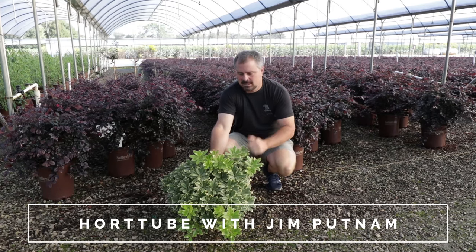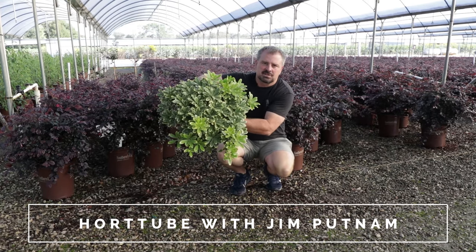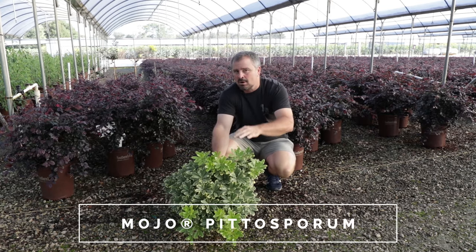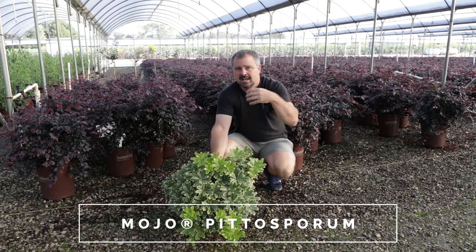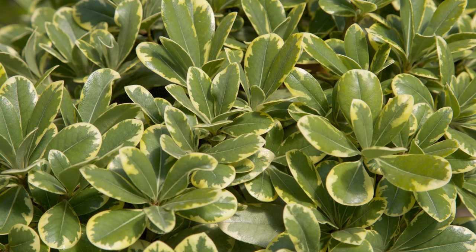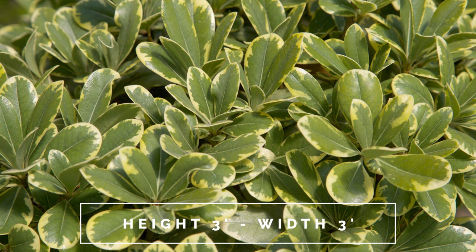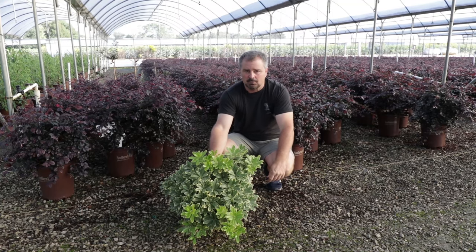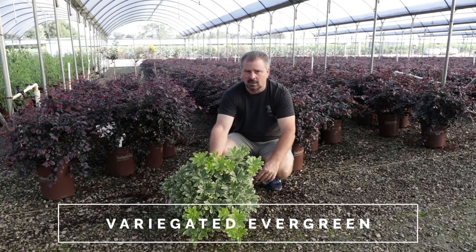Welcome to HortTube. My name is Jim Putnam and this is Mojo Pittosporum from the Southern Living Plant Collection. Mojo Pittosporum is a dwarf variegated evergreen shrub that only reaches about three feet tall and about three feet wide. It is a dwarf of a much larger growing variegated pittosporum that can actually reach well over 10 feet in height — I've seen them as tall as 15.